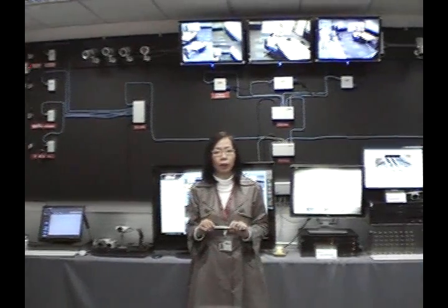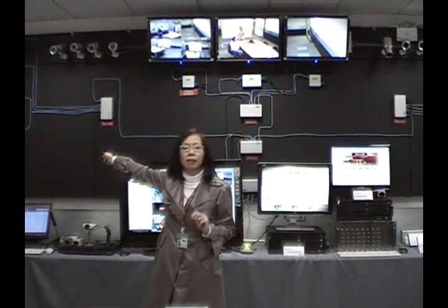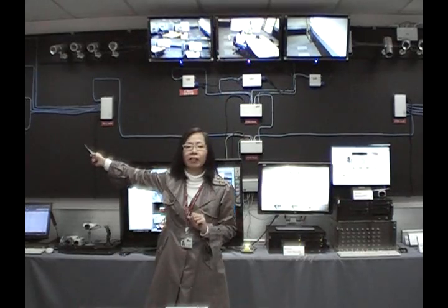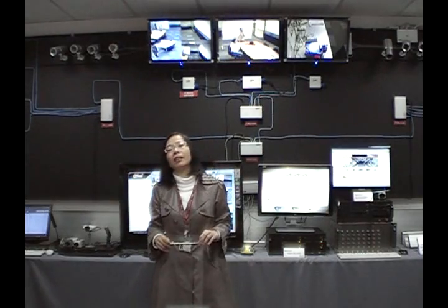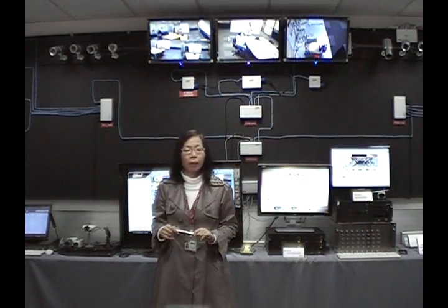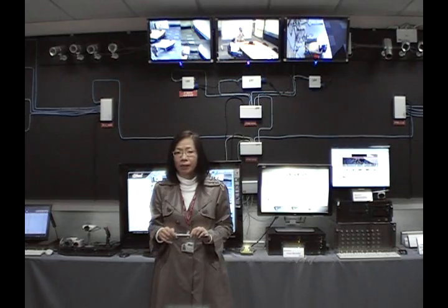I'm going to introduce to you the equipment for the networking. You will see the hub, which is four-port, and provides all the electricity the video recorders and cameras need in your network. It also provides GigaLAN transmission data rate. With that, you can save a lot of wires, cables, pipes, and main power lines.